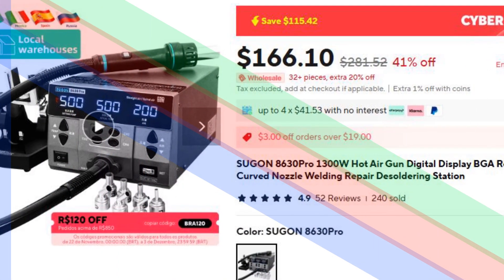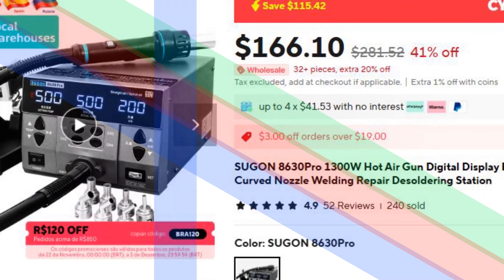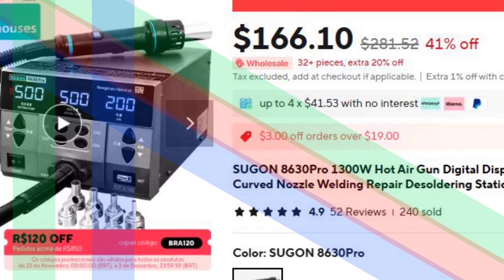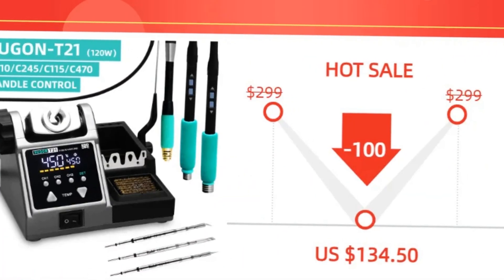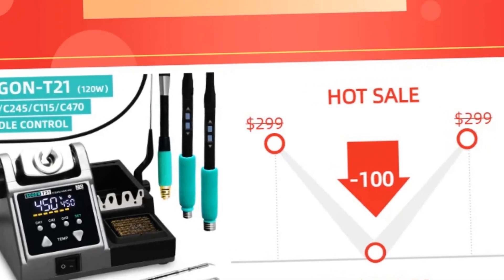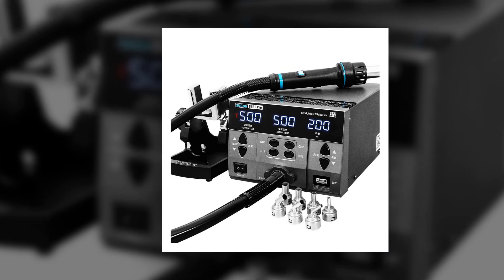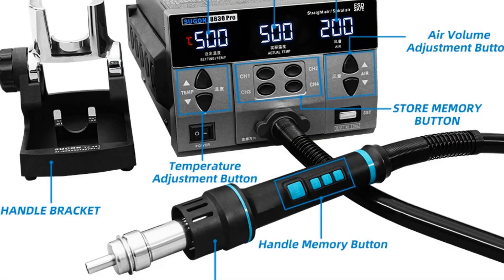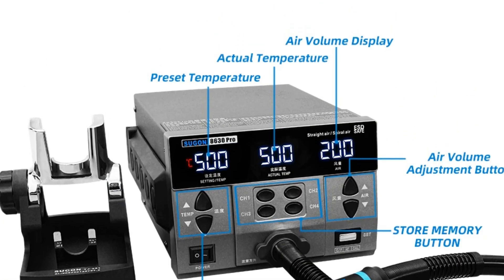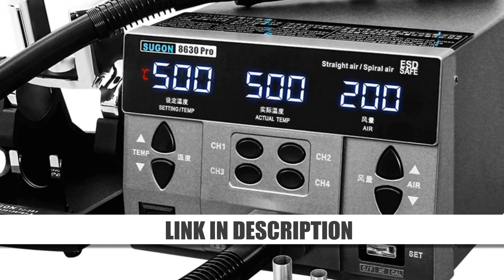Number 4: Sugen 8630 Pro 1300W Hot Air Gun BGA Rework Station. The Sugen 8630 Pro is a high-power 1300W rework station with a digital display for accurate temperature control. Equipped with a curved nozzle, it excels in BGA welding and desoldering tasks. Its advanced design enhances airflow for efficient heat distribution, ensuring quick and reliable SMD repairs. Perfect for those seeking a professional-grade soldering solution.